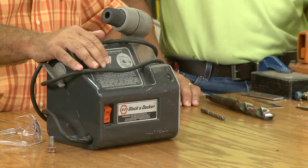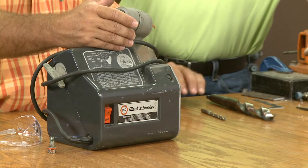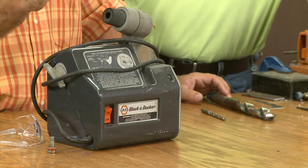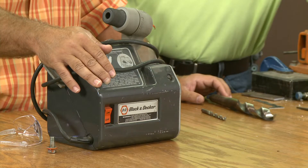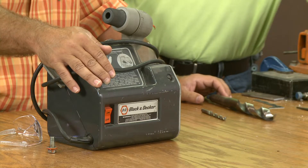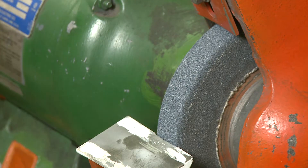There certainly are some tools available to help us — the drill bit gauge is one; we have drill bit sharpeners where we can set our angles and sharpen the bits and make sure that point's in the center. Most of us aren't going to have one of these, and what's going to happen is we're going to be in the middle of a project and need to sharpen a drill bit, so we're going to have to do it on a bench grinder. So we're going to demonstrate that for you right now.